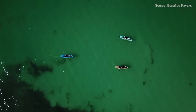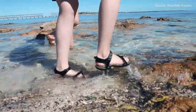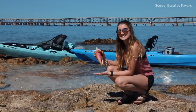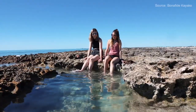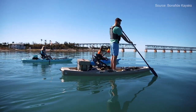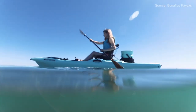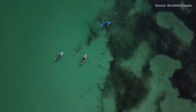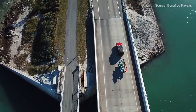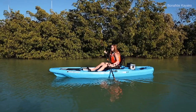It does have standing pads, though they're a bit cheaper than those on the more expensive Bonafides. The tripod is not removable like on the pricier models. The seat is similar but a less expensive version, still a stadium-style frame seat. There's no dry hatch in the front — instead a second tank well with a bungee net that also doubles as a paddle park. You can add a power pole but it requires custom mounting without pre-drilled holes like the 127.